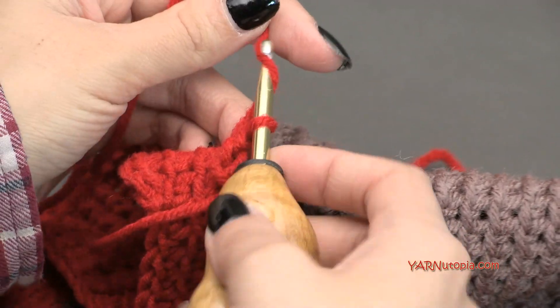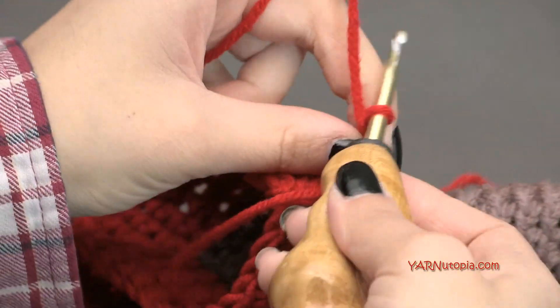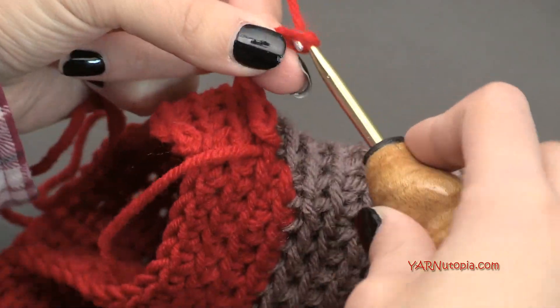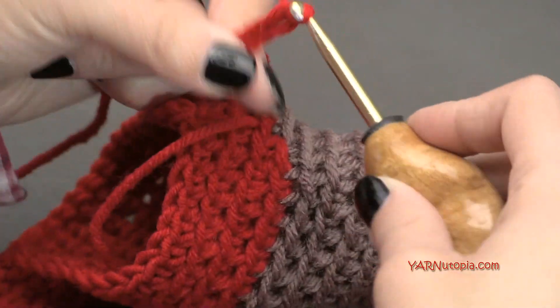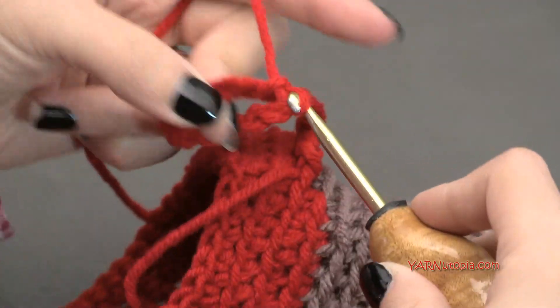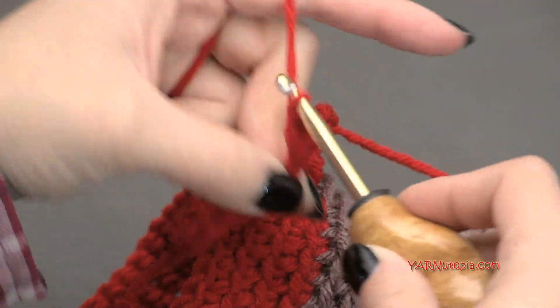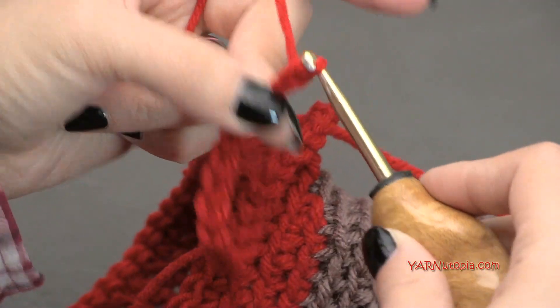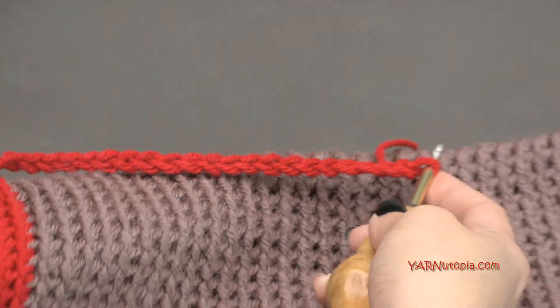Now we're going to chain 22 — that is how long this drip is going to be. Let me turn this over so you can see — this is where that drip is going to go down and lie. Now we're going to work up this chain back to this round. In the second chain from the hook — remember the loop on the hook doesn't count — we are going to slip stitch. I personally like to turn the chain toward me and work in those back ridges. Go in, yarn over and pull through and pull through — that's a slip stitch.